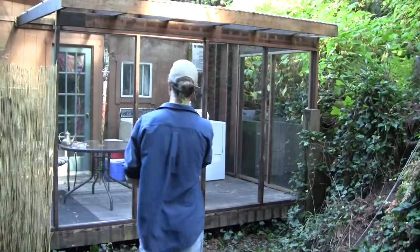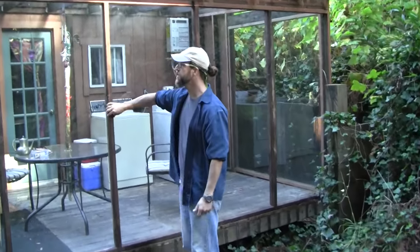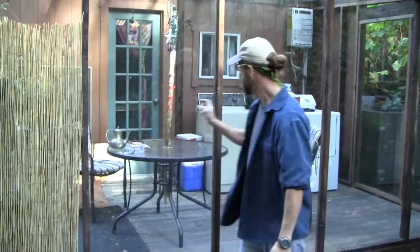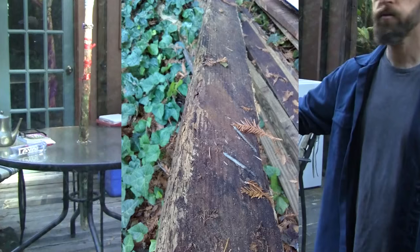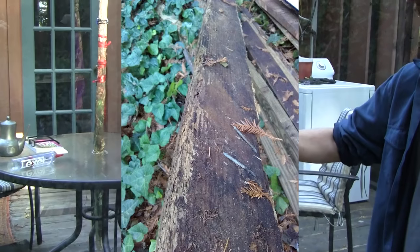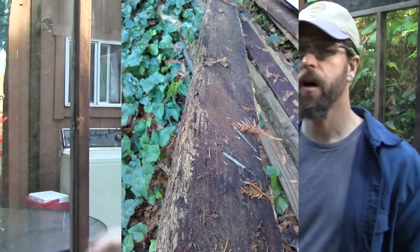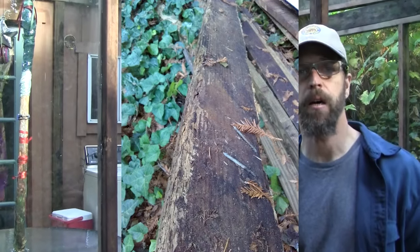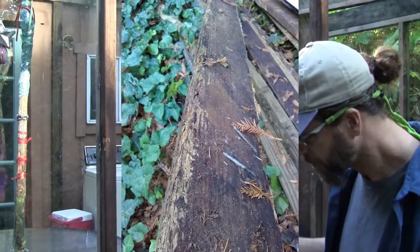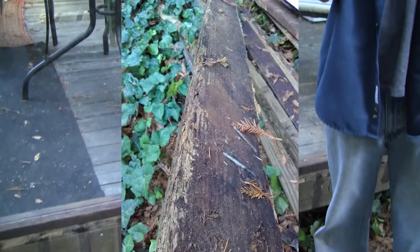The first thing I'd like to show you are these pieces of wood. All these pieces are old 2x6 redwood decking. What I did was cut off the bad parts — there was about an inch of rot on one side — and I cut them all off. All of these that you see go around, and I made them 3 inches wide.